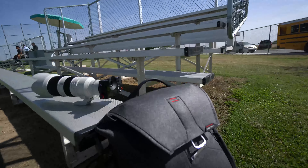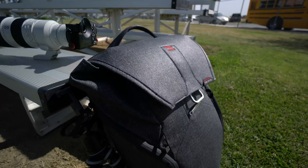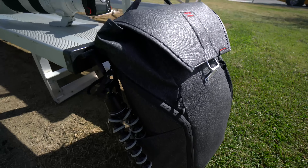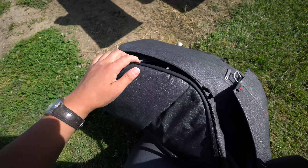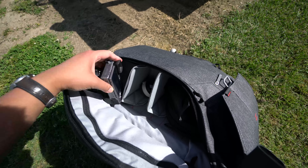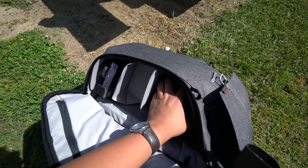I brought with me to the baseball game the new Peak Design bag — the 30-liter version, from recommendations from Jason Vong. I'm really starting to like the bag and gaining some attachment to it. The only thing is I need to get a handle on the compartments. There are times I don't know what's in one pocket or the other, but I tend to switch things out of my bag all the time, so it gets kind of confusing.